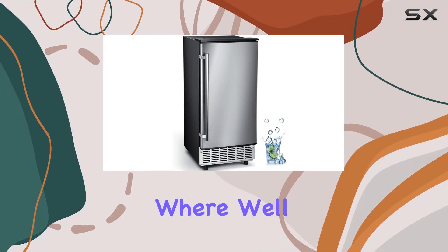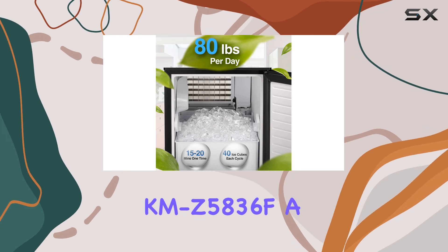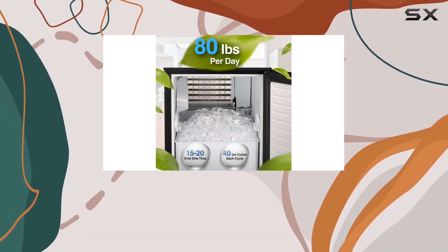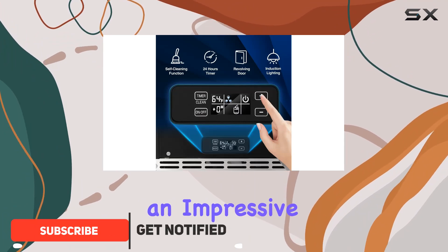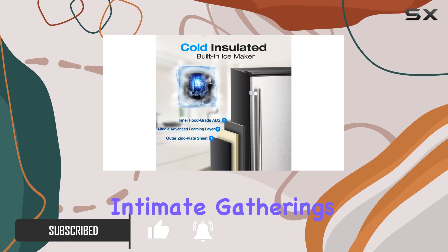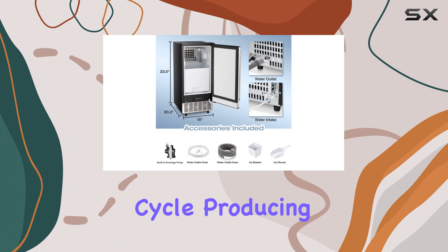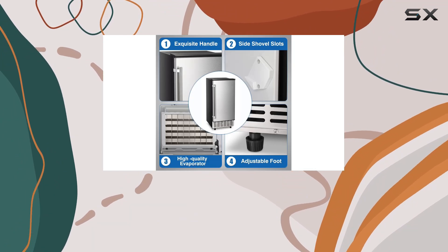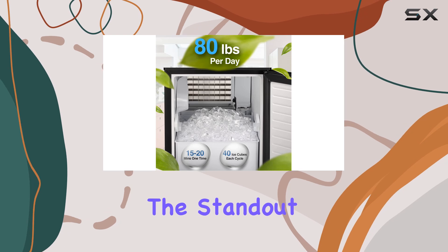Welcome to today's video review where we'll be diving into the Kismile KMZ-5836F, a powerhouse ice maker designed to meet your daily ice needs effortlessly. This under-counter marvel boasts an impressive capacity of 80 pounds per day, making it perfect for anything from intimate gatherings to bustling bars. With its speedy 15-minute cycle producing 40 cubes per batch, you'll never run short on ice, keeping your drinks refreshingly cool.